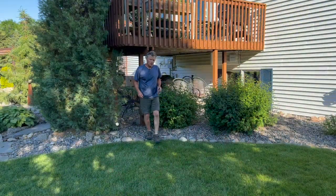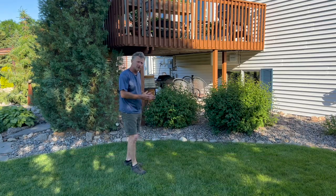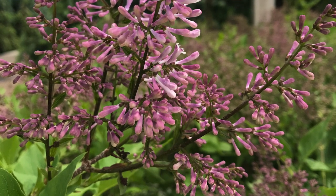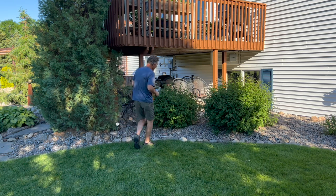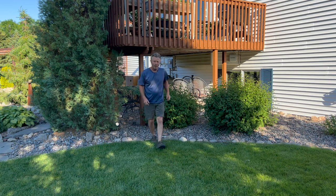We're next to a couple of Bloomerang lilacs, which is an ever-blooming lilac, meaning you're going to get that nice spring lilac flowering we're all used to — very fragrant, very showy. And then you're going to get some repeat bloom throughout the season and a little bit more into fall, but that's more sporadic. These are just coming back from a rejuvenation process we did about three months ago.